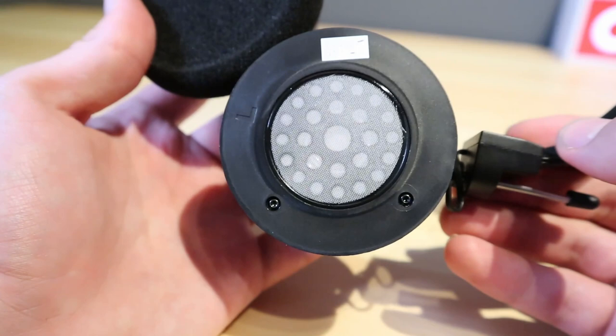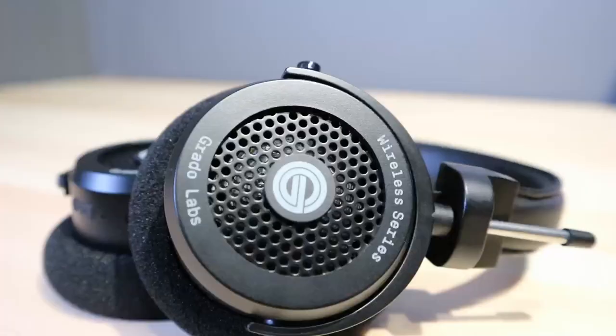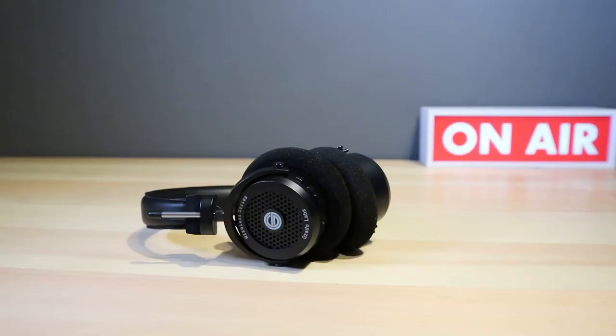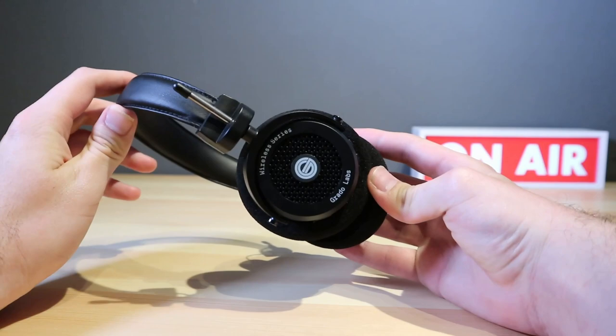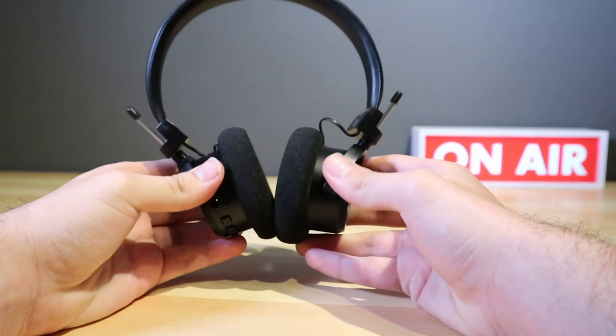The first thing you'll notice when you pop the GW100s on — other than how lightweight they are — is the incredibly wide soundstage with clearly defined individual instruments, making for a very enjoyable experience. The overall sound is smooth, precise, and with great resolution. It is very well balanced, but the highs do tend to be a little bit too soft, leaving you wanting just that little bit more, which can get quite frustrating. Music is definitely the GW100's element, but TV shows and movies were also very enjoyable as the vocals were just crystal clear.